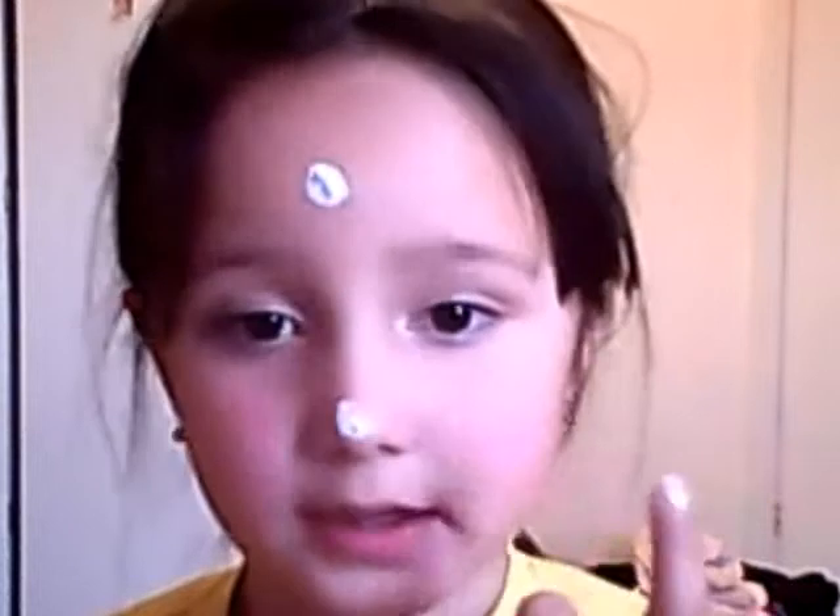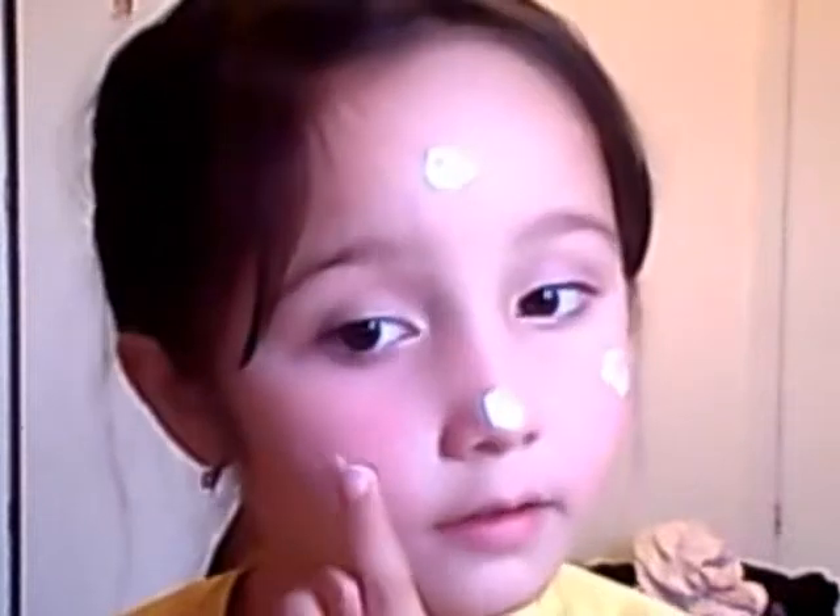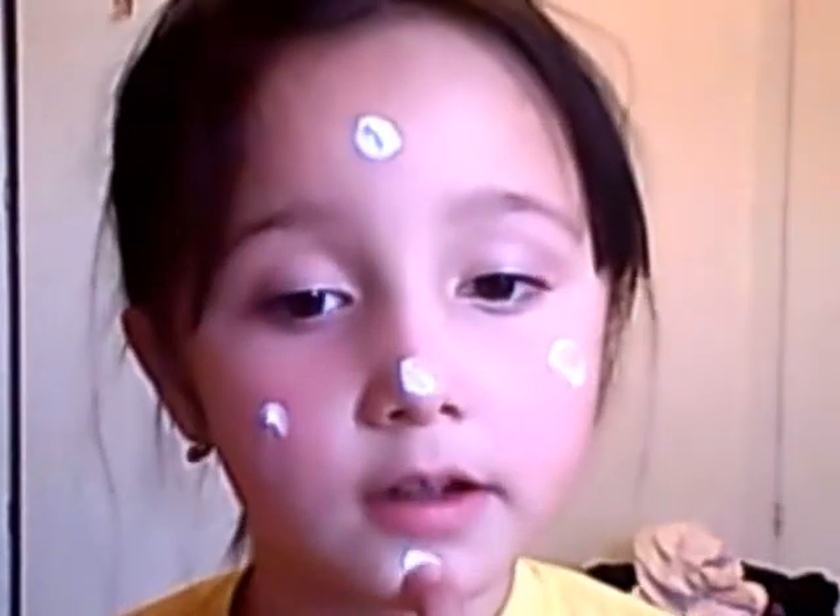Let's see how many parts of our face there are. Our forehead — first one. Nose — second. Three cheeks — third, fourth, and this is fifth.